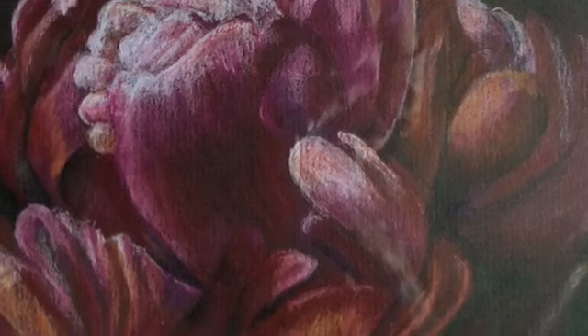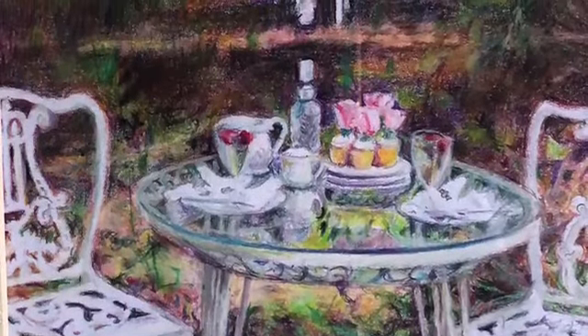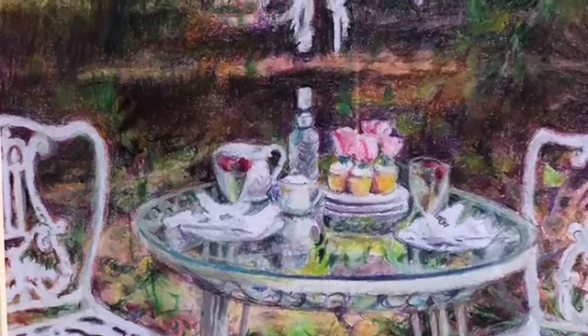Here is peonies. We had beautiful peonies in our garden. It's fun to have birthday parties in the backyard.